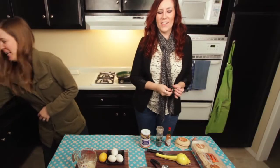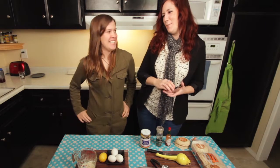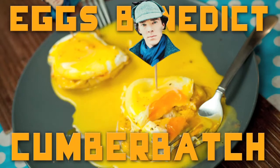Hi and welcome to The Hunger Names! Today we are Sherlock Holmes themed, with my pipe. And we are making Eggs Benedict Cumberbatch! Because he's wonderful, and he's in Sherlock, obviously. And if you haven't seen the show, you really should because it's amazing. It's really amazing.